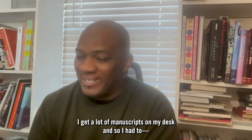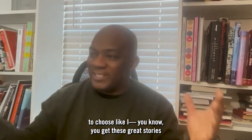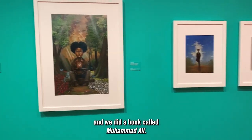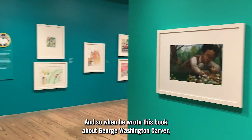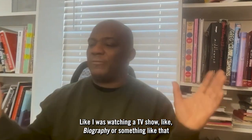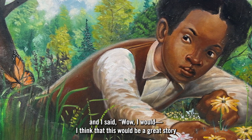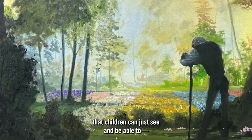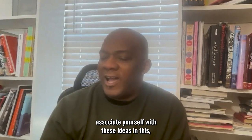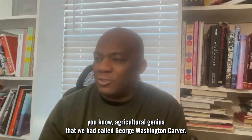I get a lot of manuscripts on my desk, and so I have to choose. I previously did a book with Gene, and we did a book called Ali, and so when he wrote this book about George Washington Carver, it was interesting to see his whole life story. Like, I was watching a TV show — biography or something like that — and I'm getting to read this story and I thought this would be a great story that children can see and be able to re-associate themselves with these ideas and this idocultural genius that we had called George Washington Carver.